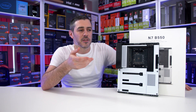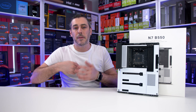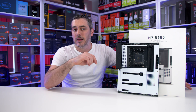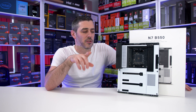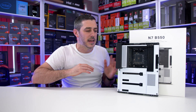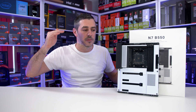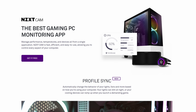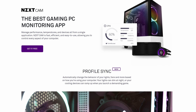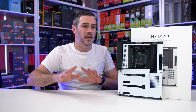For NZXT, having an ecosystem is their end goal. They want you to buy their case, their power supply, their cooler, and now their motherboard — no matter whether you're an AMD or an Intel user. It would be interesting to see if they bring out an X570 board, but it's going to be harder to compete with brands who've been doing this for decades, especially at the higher end. Being part of the ecosystem, the board has integrated CAM support for controlling fan and lighting profiles, and I know lots of you are going to be screaming at the screen — it has actually got a lot better lately.